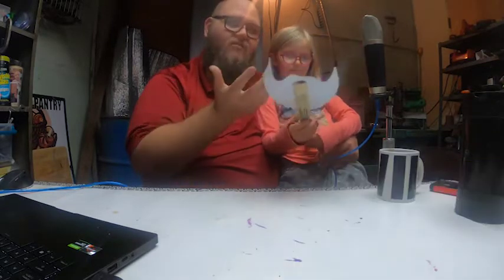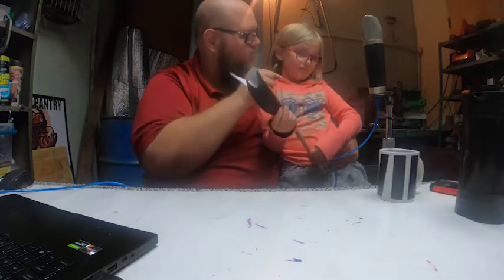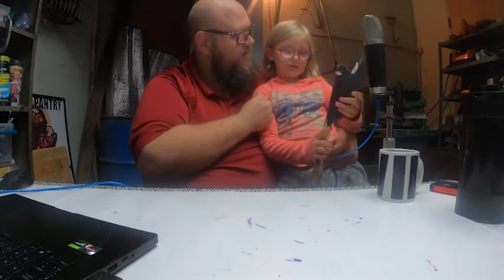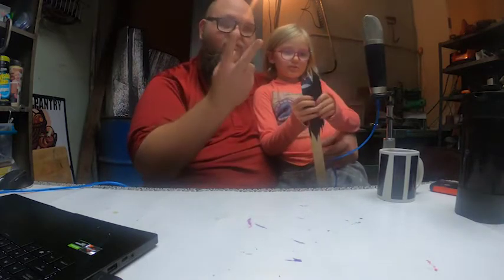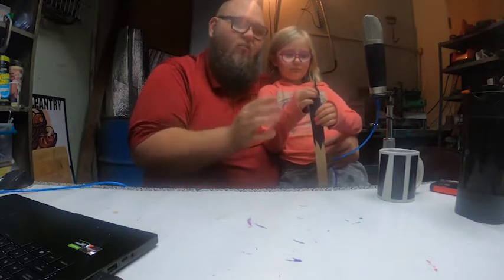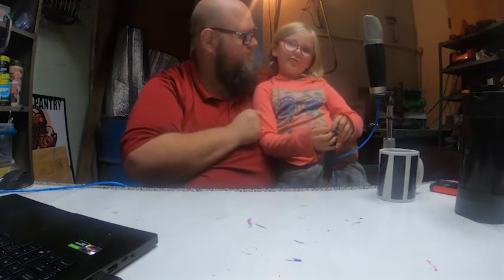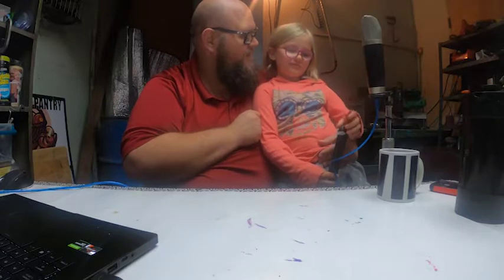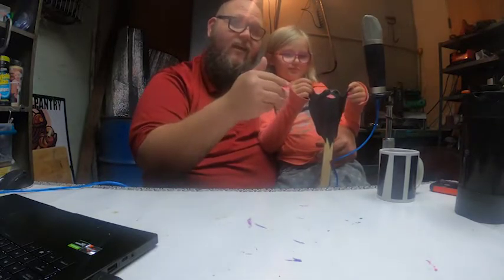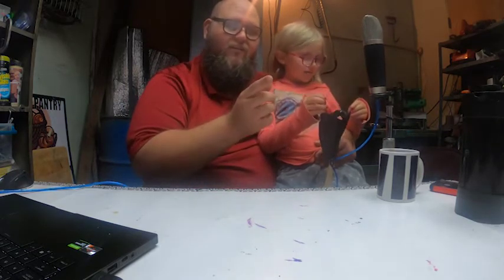But I wanted to do something special for her. So what I did is I made a Unicornus Rex — it's a cross between a unicorn and a dinosaur — which are her two favorite animals. And so on her birthday, we hid it and we did a treasure hunt. She found it and that was the treasure. If you want, go back and watch last week's video and you'll see the treasure hunt, which was a lot of fun. Here's a real quick clip.